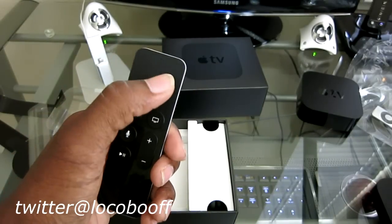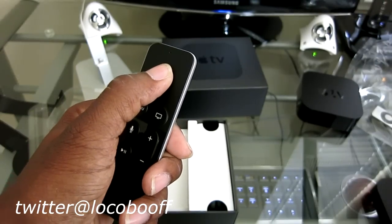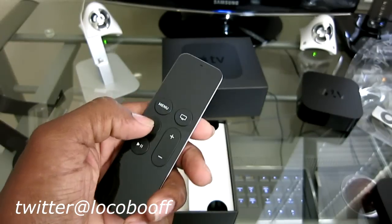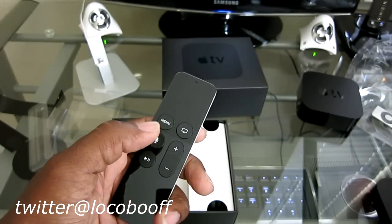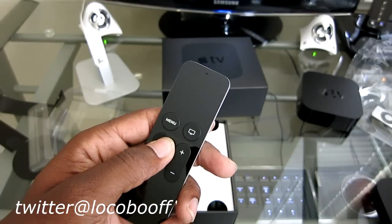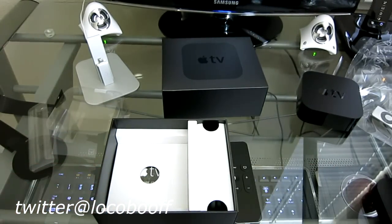This has the microphone up top, and here is your touch glass surface. You can push down and hear it click. This is your home button, volume up, volume down, and Siri. I'm really eager to try out the Siri search - it'd be nice to just hold it down and say 'show me action movies' or 'play anything with Tom Cruise.' It's also great that I'll be able to recharge this and not have to put in batteries every so often.